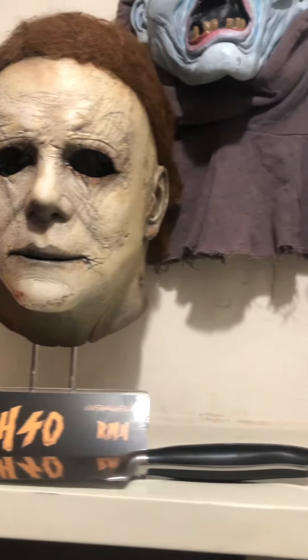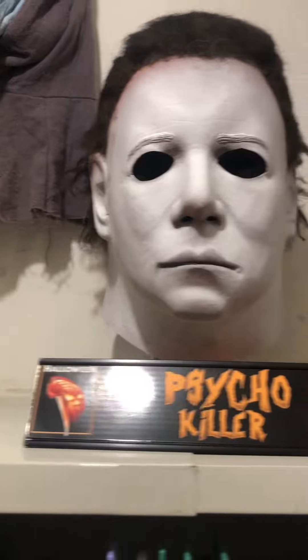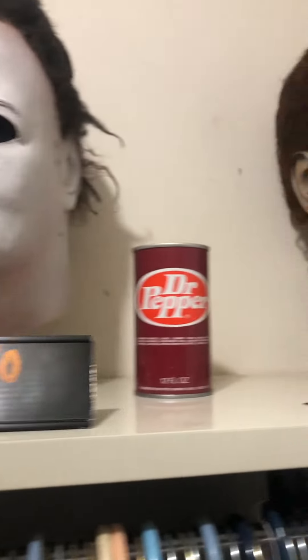Hello there, YouTube. I just want to do a quick spin of three masks I have, two of which are brand new.